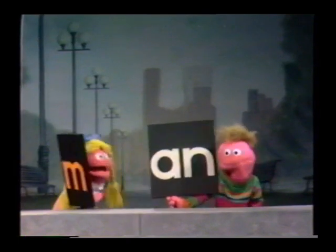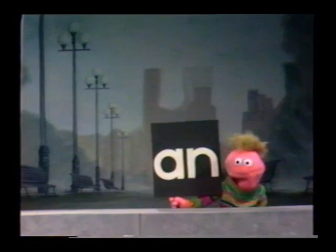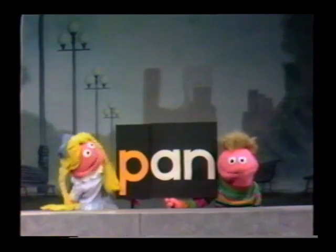Okay, here's the last one. Here it comes. Here we go. You take a P, that's P, and an A, N, and. You put them all together and they spell Pan.